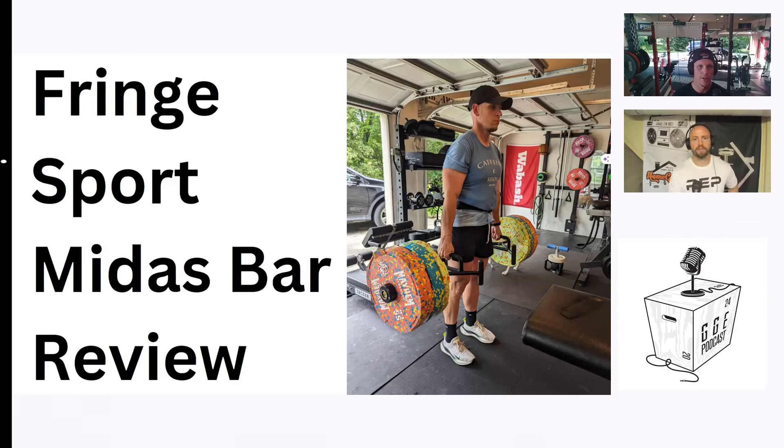I'm going to give my review of the Fringe Sport Midas Bar. The reason this one came up is I have a Rep Open Trap Bar and I have this Fringe Sport Midas Bar. I've been doing trap bar work quite a bit more recently, and I find myself grabbing this one over the Rep Open Trap Bar just about every time — primarily because it's just easier to operate. Sometimes when you're working in a home gym, it's whatever's easier to grab and set up.